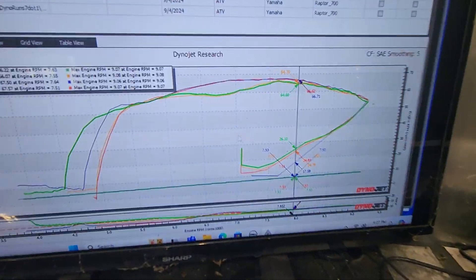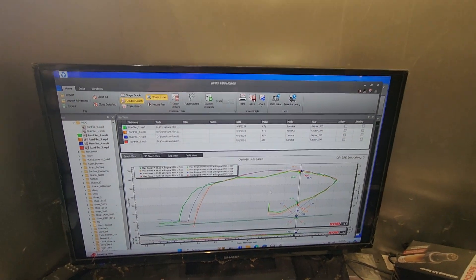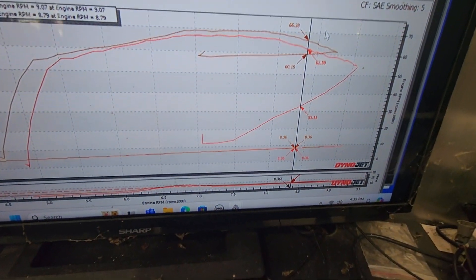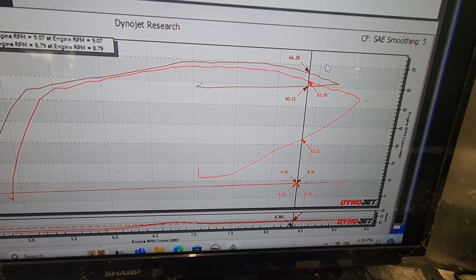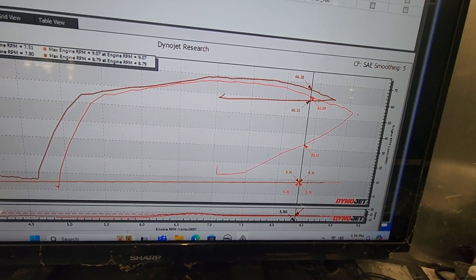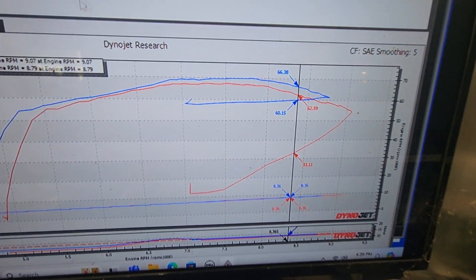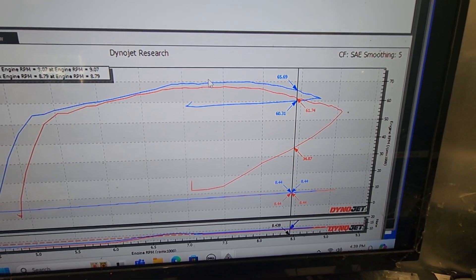All right, red line — right over top of the blue line, same thing. We'll be back again. All right, we are back. Brown line — MR12. Red line — I think it's 93. Let me get a different color there. Blue line — MR12 picked up five horsepower right there at peak, probably two horsepower.